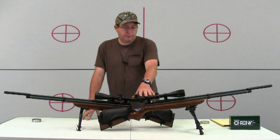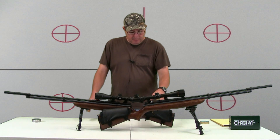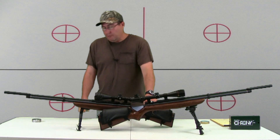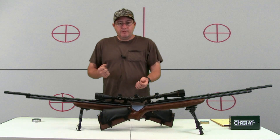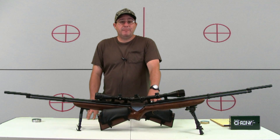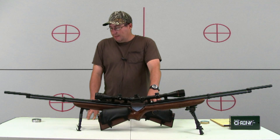Once you go through and inspect everything — it looks like it's got air in it, all the fasteners seem tight, all the mechanisms seem to work well — the next step I do before I fire anything through it is clean it. You would be amazed at the crud that comes out of the barrels of these things straight out of the box. Clean it up real good, do a couple test fires.